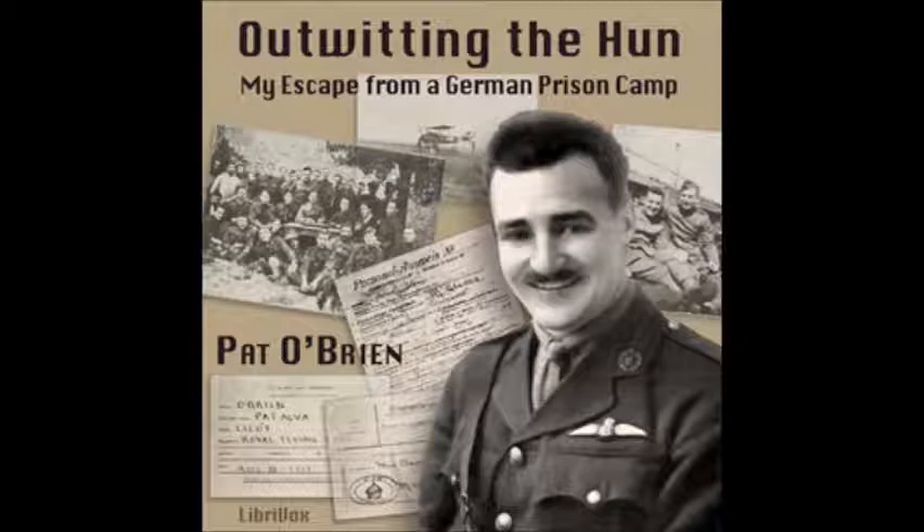So we dove down on those nine Huns. At first the fight was fairly even — eight of us to nine of them — but soon the other machines I had seen in the distance, flying even higher than we were, arrived on the scene. When they dove down on us there were just twenty of them to our eight. Four of them singled me out, diving right down after me, shooting as they came. Their tracer bullets — balls of fire which enable the shooter to follow the course of his bullets and correct his aim — were coming closer every moment. If they hit the petrol tank, good night. When a machine catches fire in flight, it takes less than a minute for the fabric to burn off the wings, and the machine drops like an arrow leaving a trail of smoke like a comet.